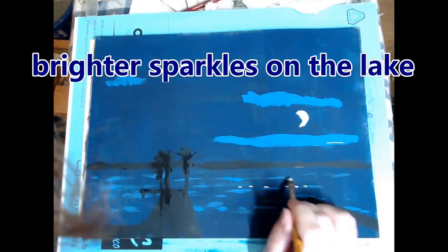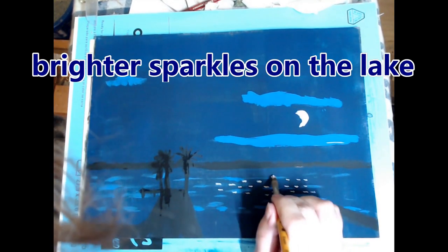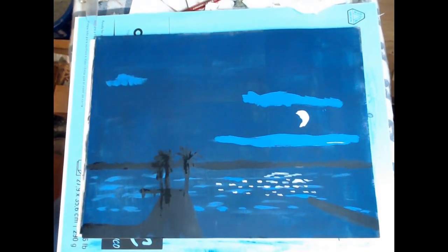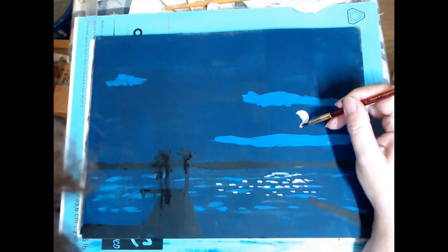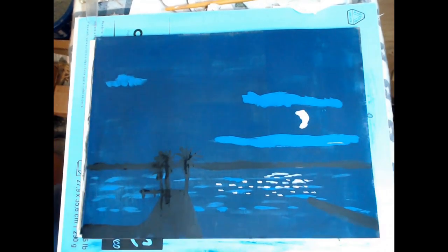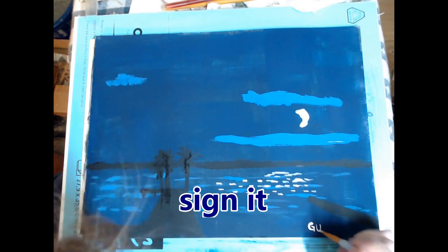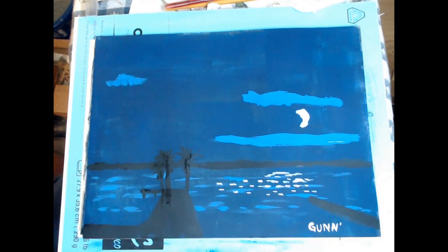Here I'm painting the moon and more bright sparkles. It's a mostly dark painting but I really want that pop — the huge contrast between black and white. Once I get everything placed, then it's just a matter of tweaking the details.